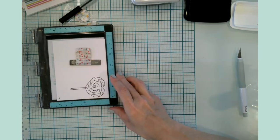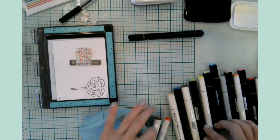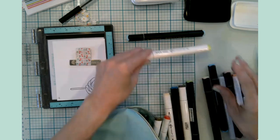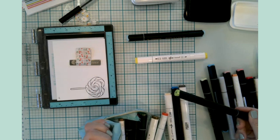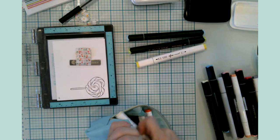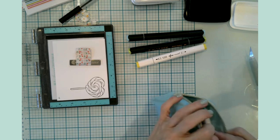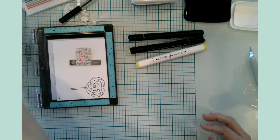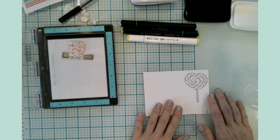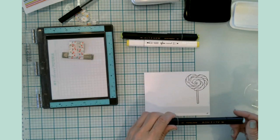While this is taking a moment to dry, I'm going to grab some alcohol markers. I think I'll go with blue using Altenew, a yellow from Hobby Lobby, and green with Altenew. This will give us a total of three Altenews and two Hobby Lobbys. I think it is dry, so let's go ahead and start with the blue.